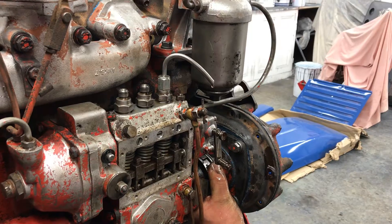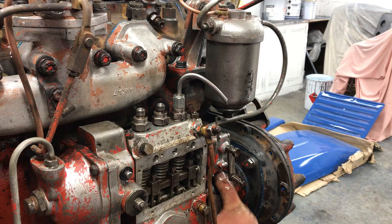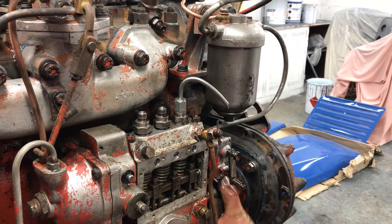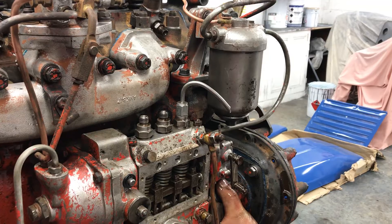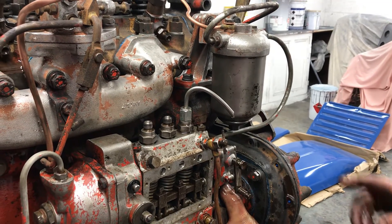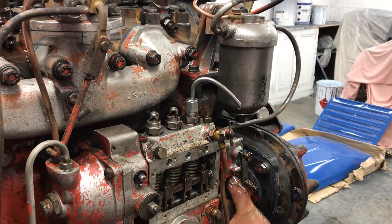Keep pumping — I'll just ease it back a little bit. You want the precise point that it cuts off, which is dripping there. They say you want no drips for about 15 seconds. That's it — that is the point. This is a fully rebuilt engine.